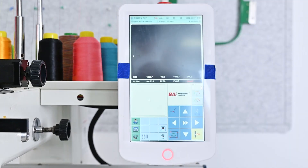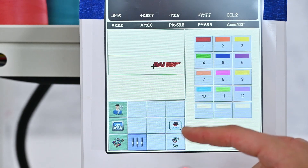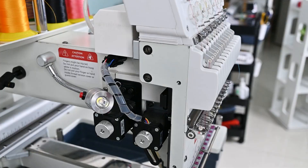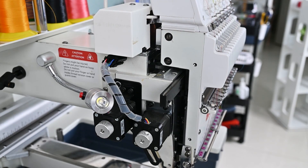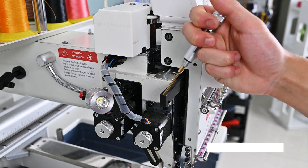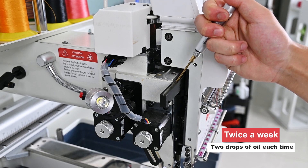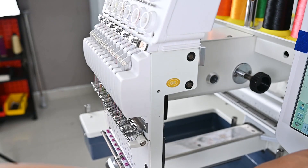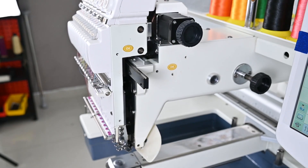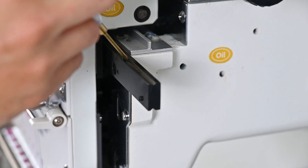Next, select the number 12 needle. If your machine has 15 needles, then select the number 15 needle. The machine head starts to move to the right. When the guide rail is exposed totally, just squeeze the oiling pan and evenly apply the oil on the guide rail. Then, we use the oiling pan to oil the guide rail.